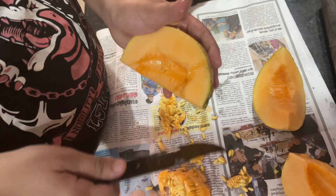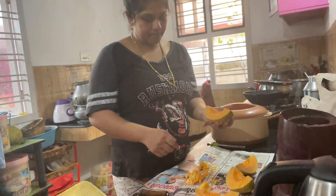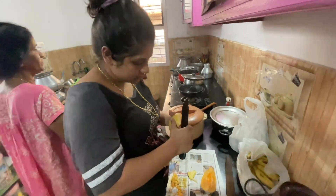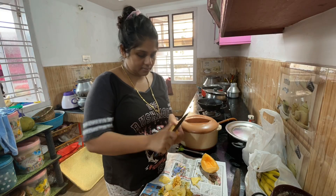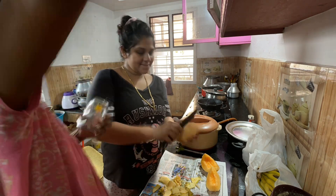I am going to cut the 3 pieces. You are going to cut the 3 pieces. If you are going to cut the 3 pieces, we will divide them.